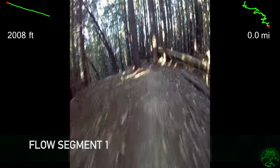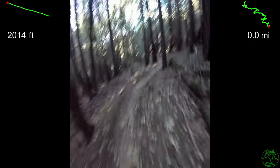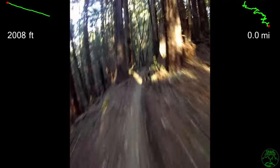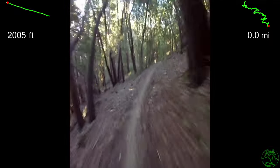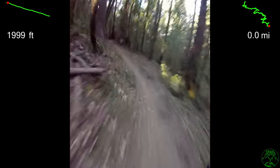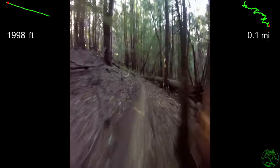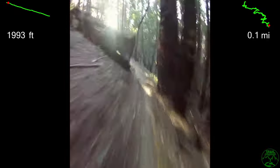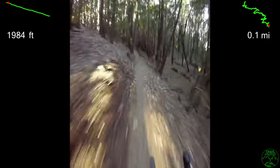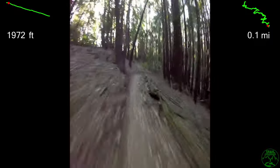Welcome to Trail Playbook, a video guide to descending the Flow Trail in Soquel Demonstration State Forest in February 2021, this time on a gravel bike with no suspension and drop bars with 650B by 2.0 tires. Starting at the top with segment one, this trail is three miles of smiles through six segments and over 1,500 feet of descent. The elevation profile is at the top left with the GPS trace at the top right. Flow segment one is 4,800 feet long and almost 400 feet down, and is the longest of the six segments.